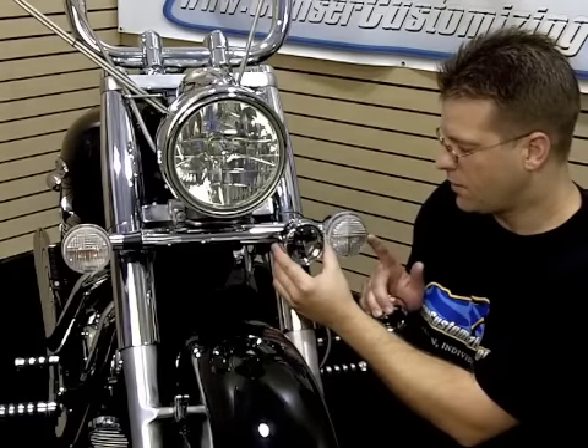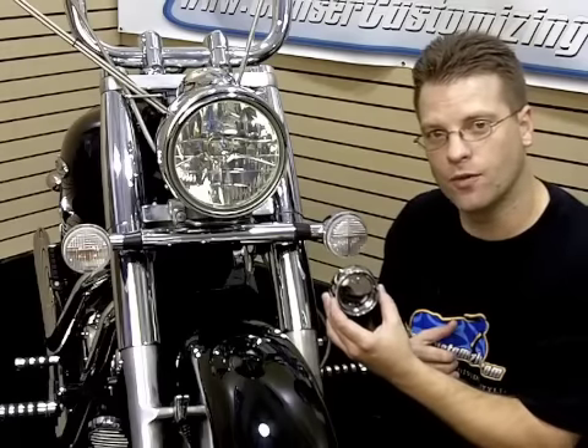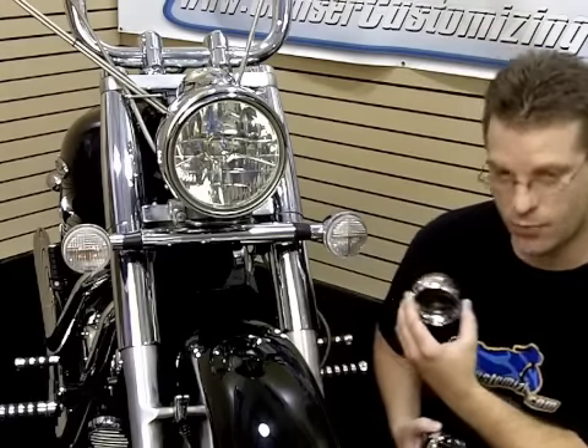This is going to replace the existing lens with a chrome bezel and an amber bulb. The installation is extremely simple.